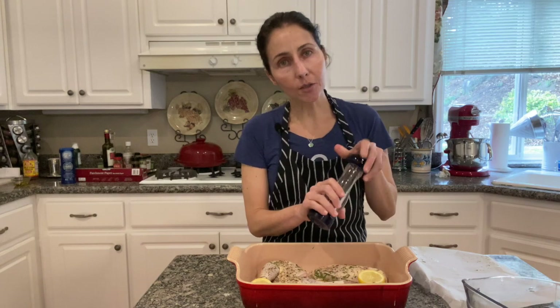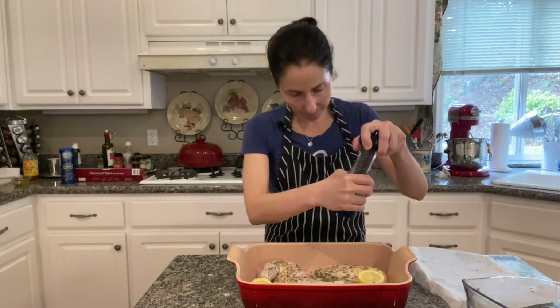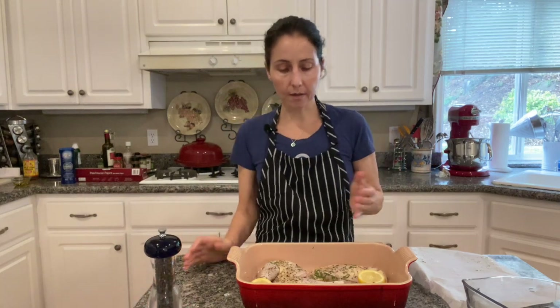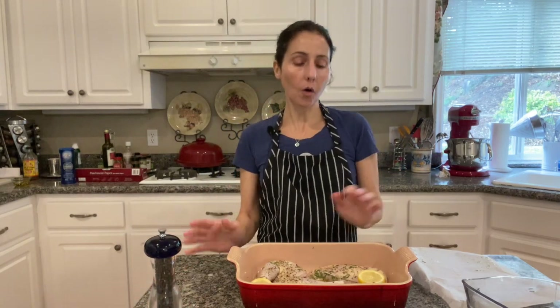I am going to season it with black pepper. You can also use other herbs like cilantro, parsley, or oregano. All of those are good options in my opinion.